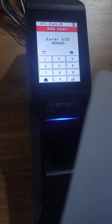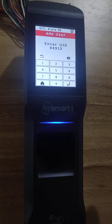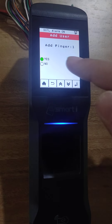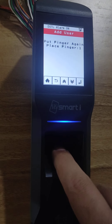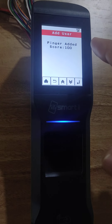Now I have one card with me. I will show this card — the card number is detected, you can see on the display. Press enter. Now I want to register a finger against this card, so I select yes and press enter. Place any one finger 2 times. My finger is registered with the score 100.